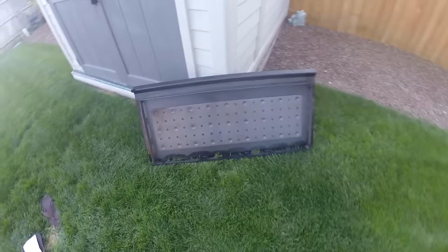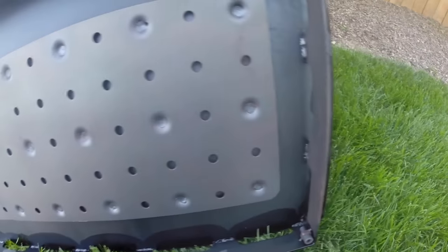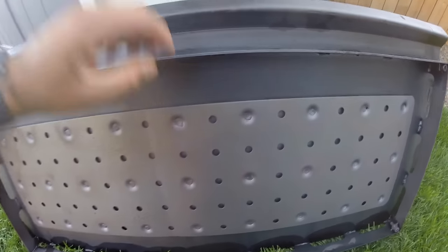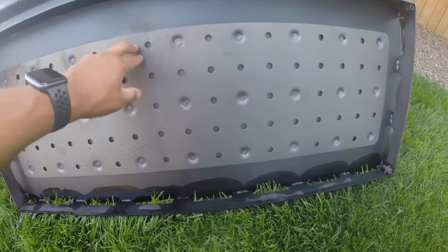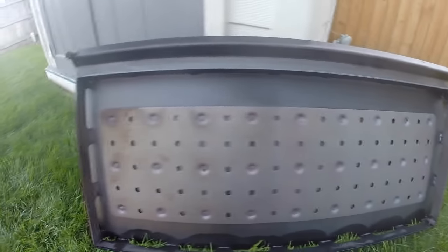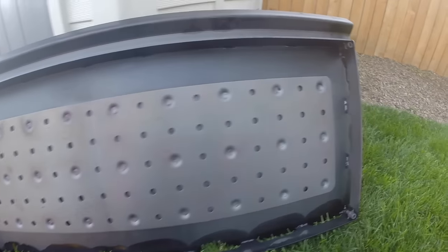Looking at the back of the griddle, you can see the leveling adjustment knobs — they use an allen key or hex key. There's also what I'd call a heat disbursement plate that is slightly elevated, so heat goes into little air pockets through the holes to help even out the heat across the cooking surface. The heat on this griddle is fairly even overall; the only real hot spots are along the edges where heat tends to escape.